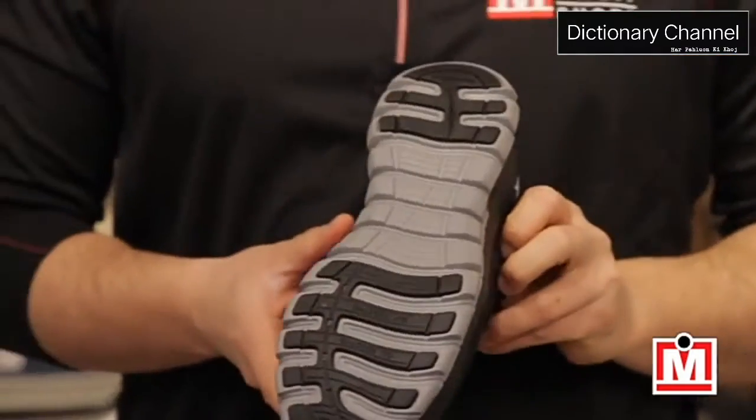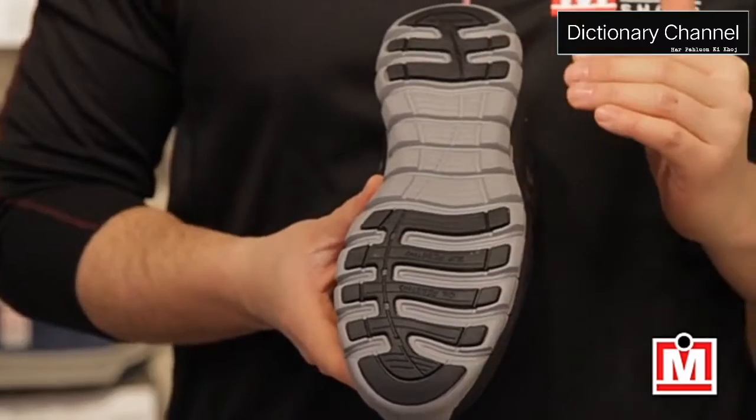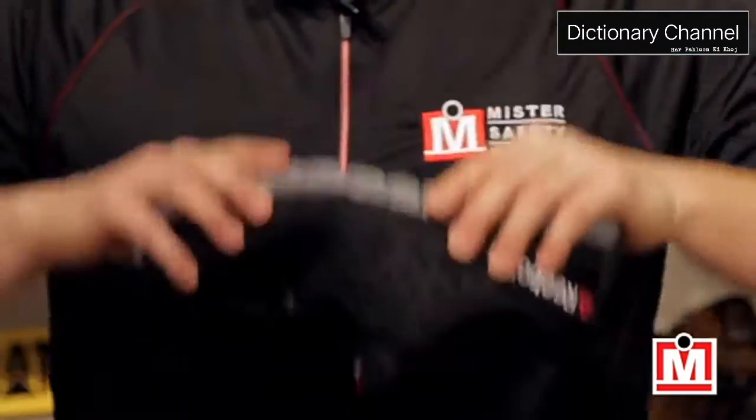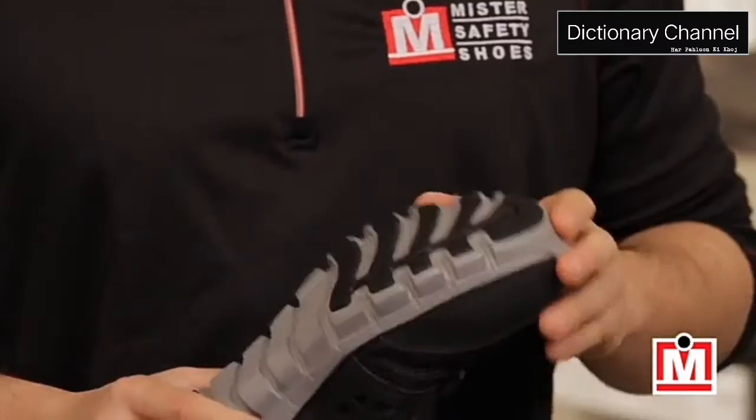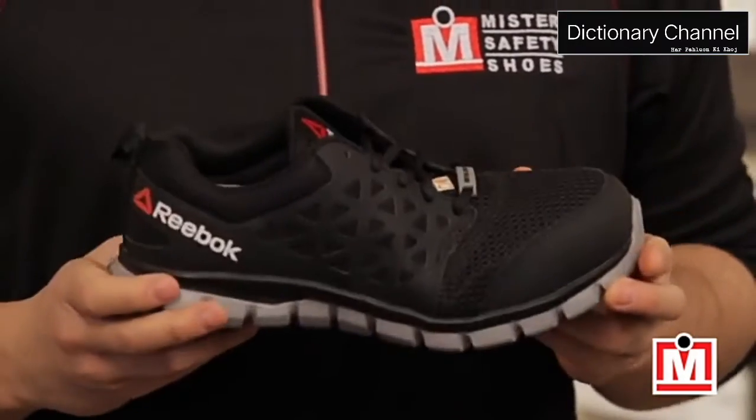Finally, there's the grip. These bad boys have deep flex grooves in the sole, which gives excellent grip, but they also bend and flex with you as you turn, pivot, stop, and start. And that's great support that can really help prevent foot fatigue.